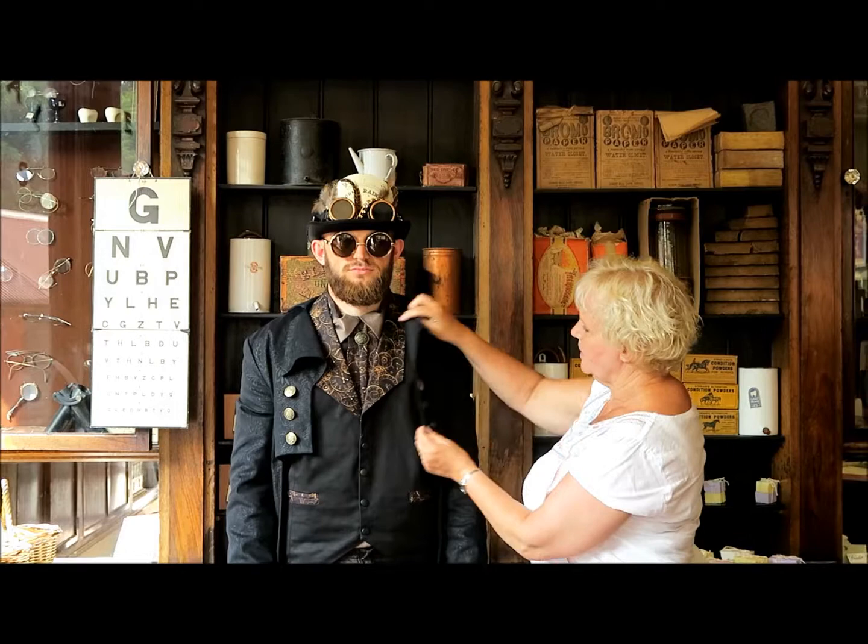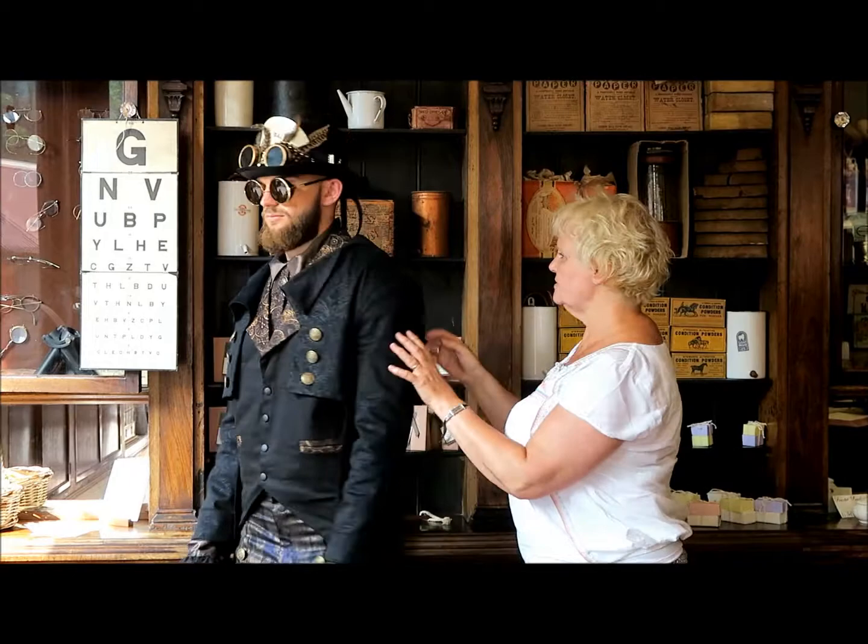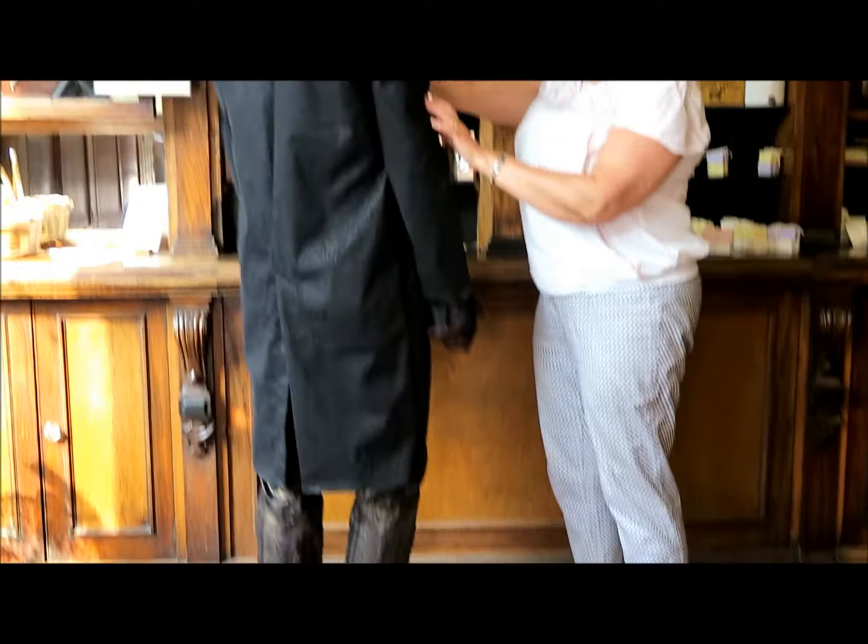You don't have to have the jacket on if you don't want to, or you could have this jacket and put your own plain waistcoat underneath. If I turn him around, you can just see this time it's a long coat with a slight tail at the bottom.